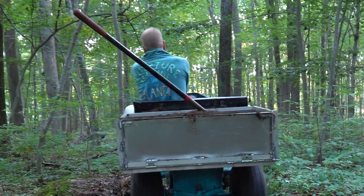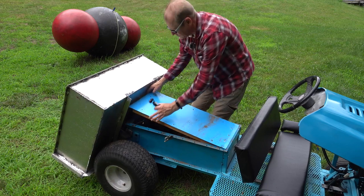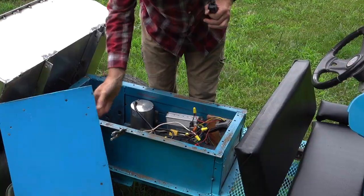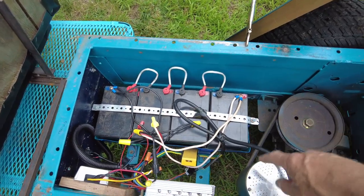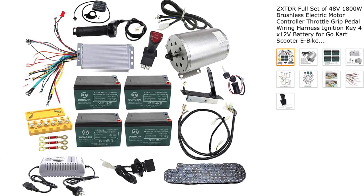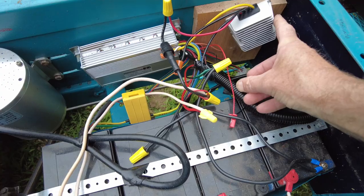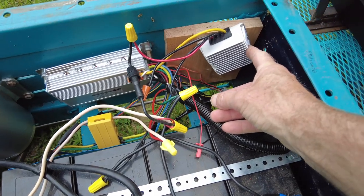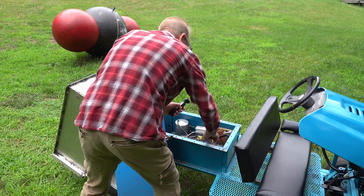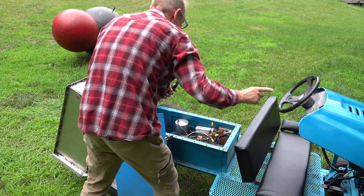The whole thing is very torquey. So underneath the hood here, this is our dirt cover. Under here is the batteries and motor and motor controller that all came with a $450 kit. This right here is a transformer box that actually reduces the 48 volts down to 12 volts for the lights.